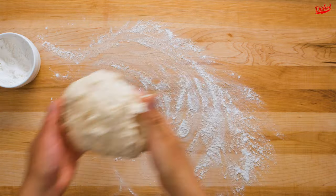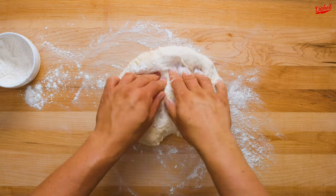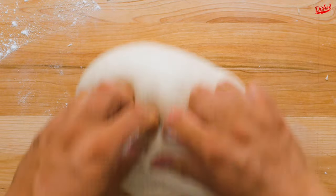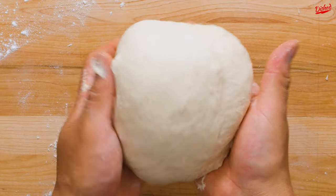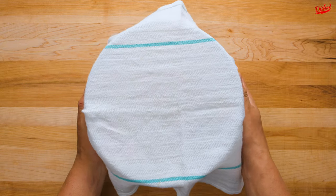Remove the dough from the bowl and knead for about 10 minutes on a lightly floured surface. The dough should go from a shaggy, slightly sticky ball to one that is smooth and elastic. Place in a lightly floured bowl, cover, and allow it to rise for about 1 hour or until it has roughly doubled in size.